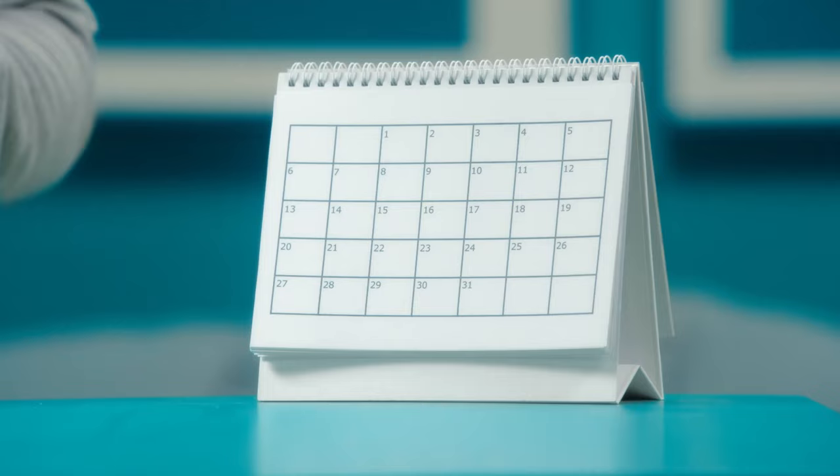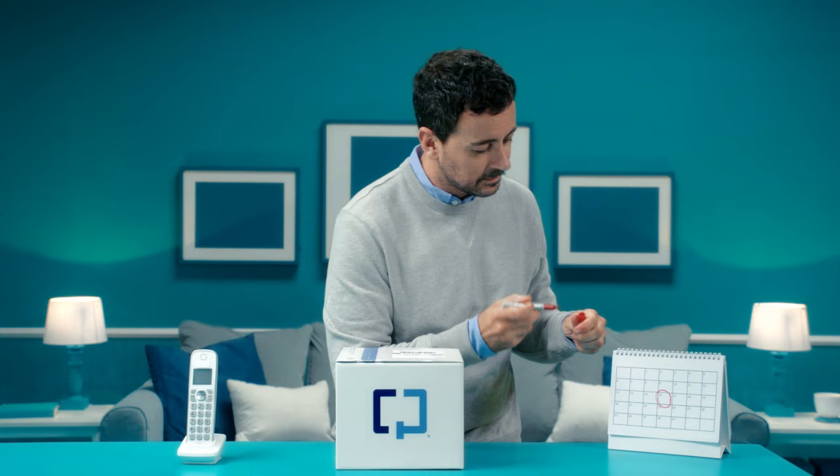Before we start, make sure you'll be able to ship your sample the same day or the next day after collection to allow enough delivery time. The lab must receive your sample within four days for successful testing. Are you ready? It's go time!